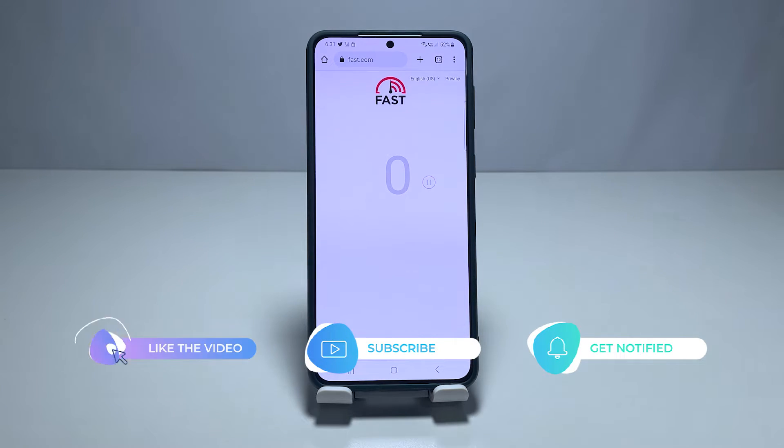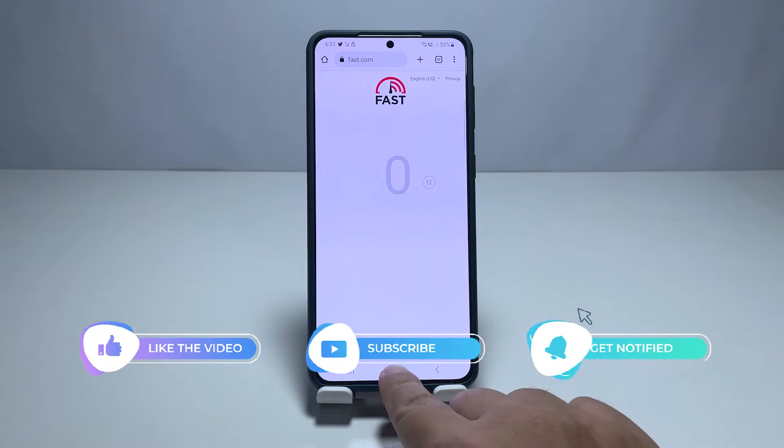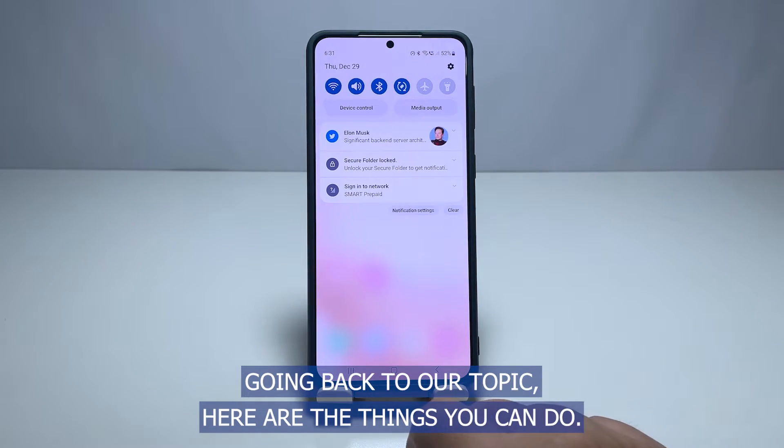But before anything else, please like, share, and subscribe to our channel to support us. Going back to our topic, here are the things you can do.